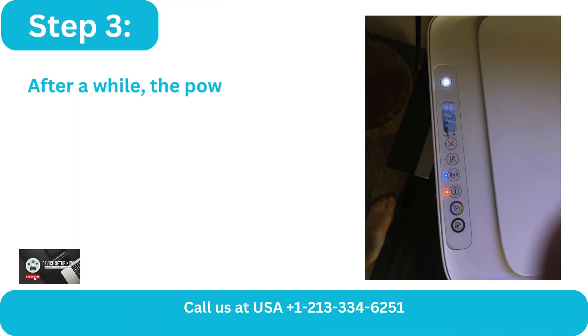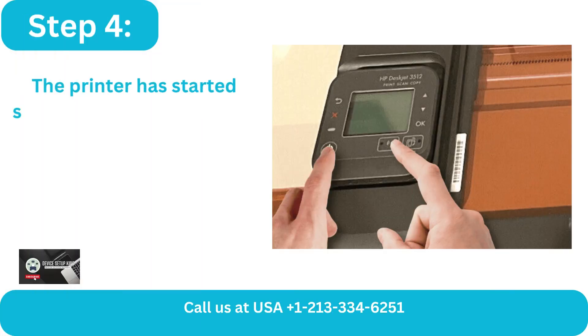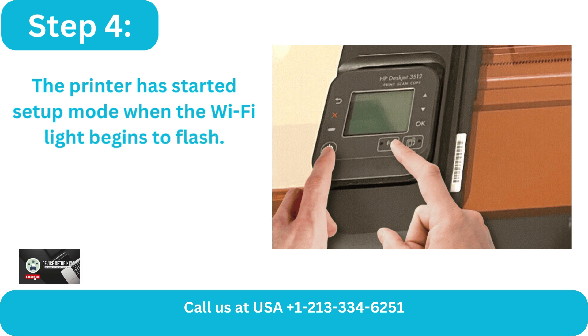Step 3: After a while, the power button will no longer blink. Step 4: The printer has started setup mode when the Wi-Fi light begins to flash.